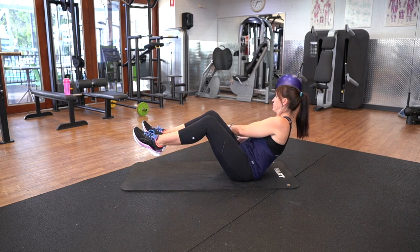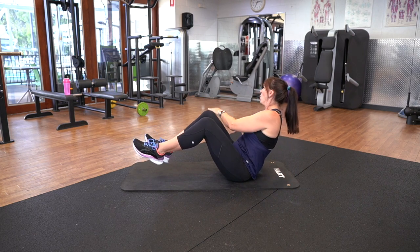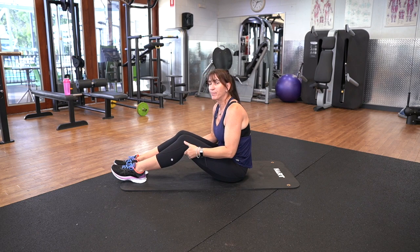Five, four, three, two, one. Bring those legs back down. We've got the side plank.